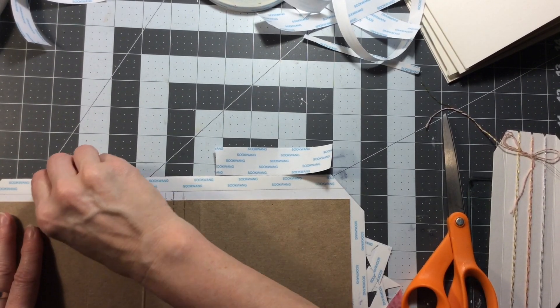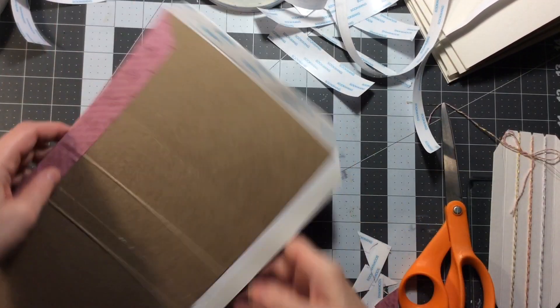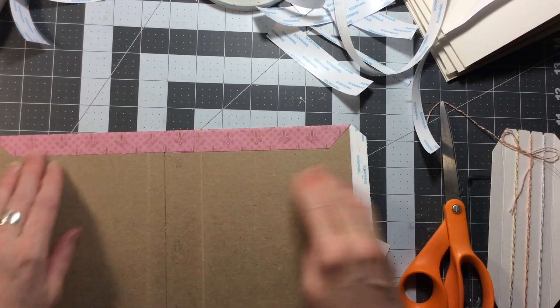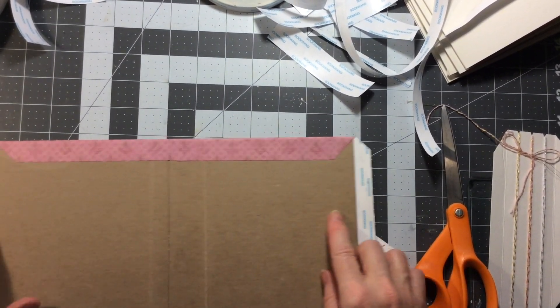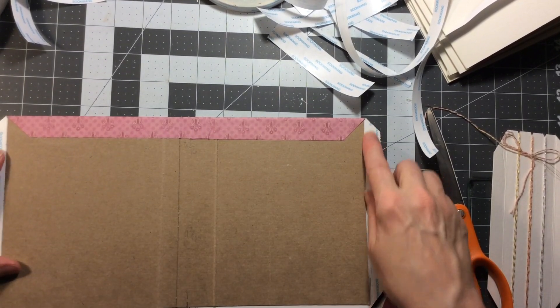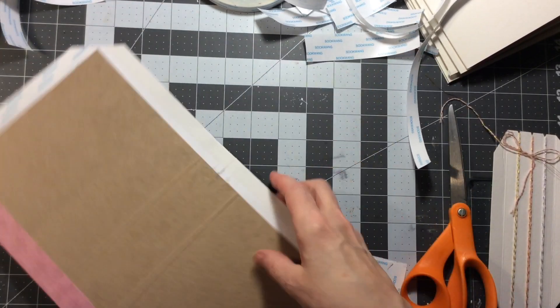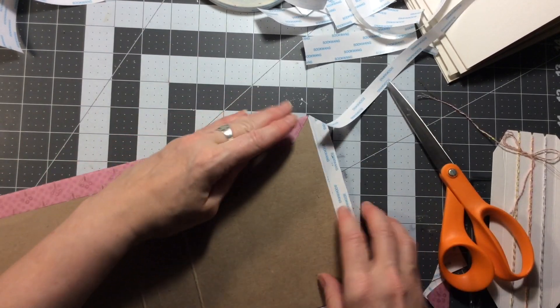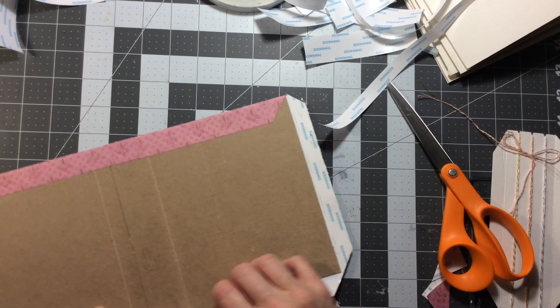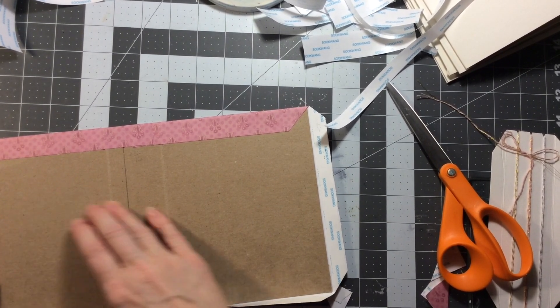So then I'm just going to do the other long side. How much I have is about three quarters of an inch on the short sides and about an inch on the long side, but you could do an inch all round, whatever you want.